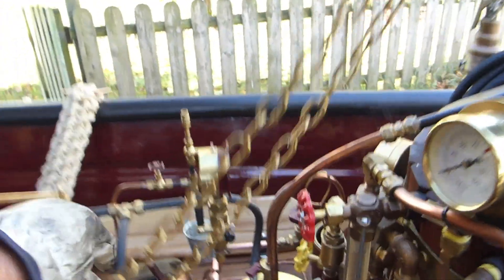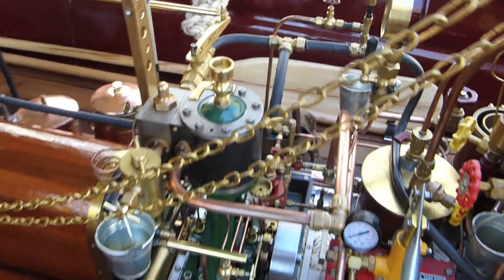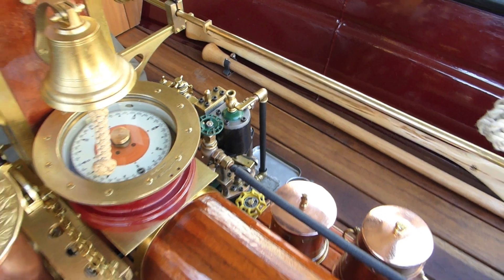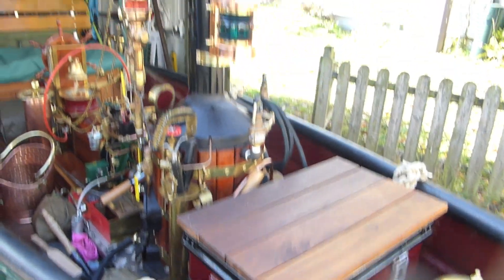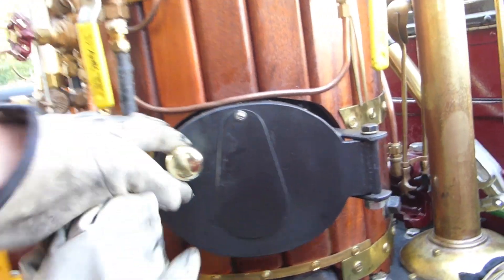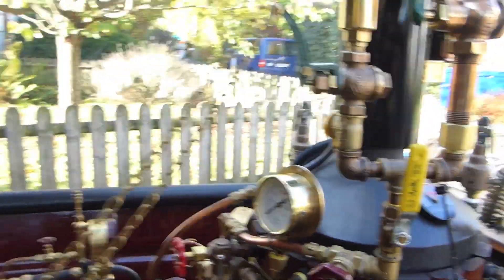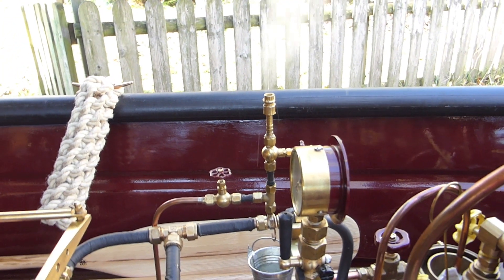I open now all the valves to allow preheating of the machines, also this one on the steam pump. The drain cocks are open as well. The fire after 50 minutes — pretty decent. First steam is generated.